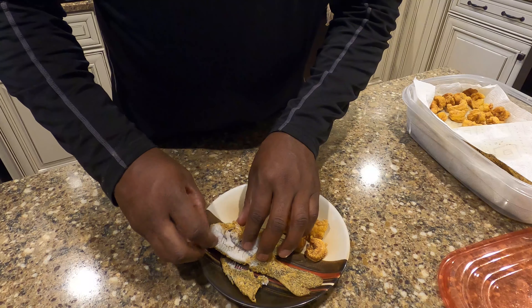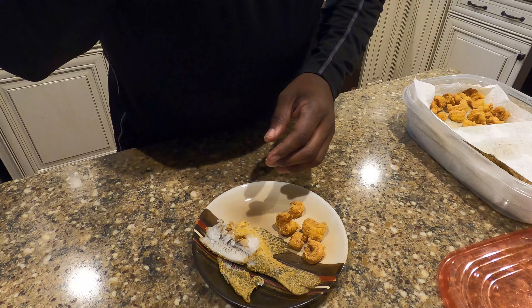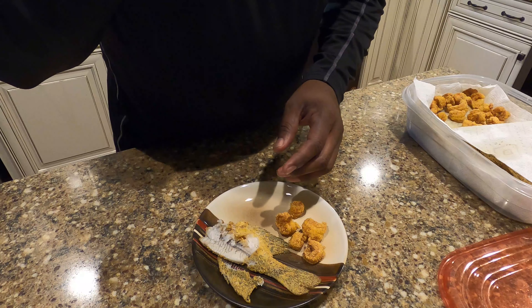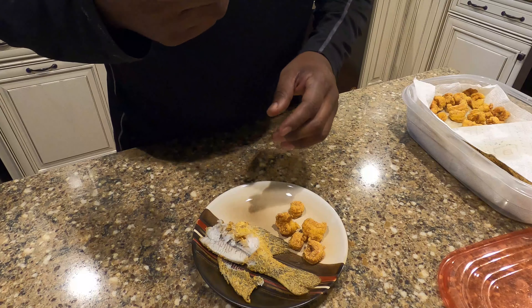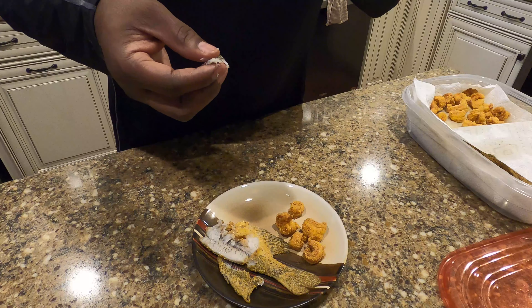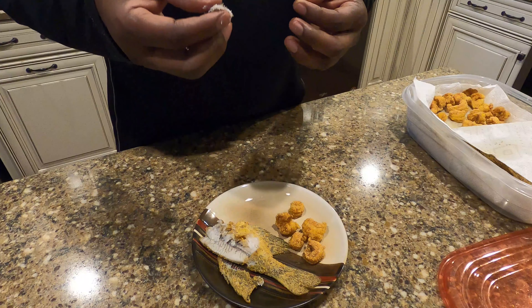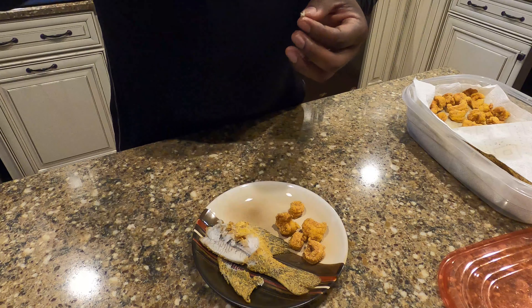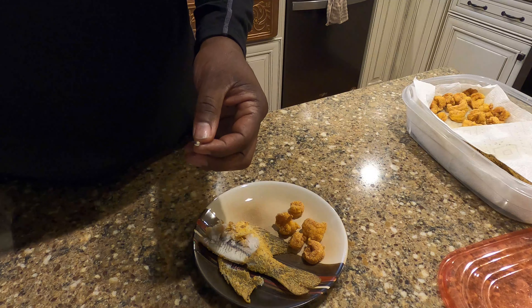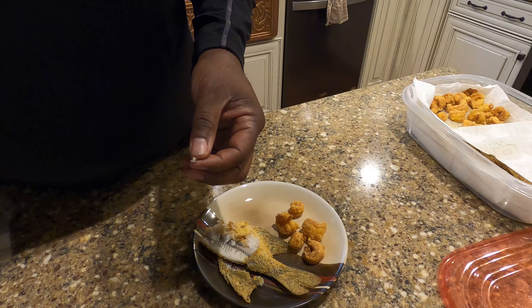Mmm — that ain't right, people, how good that is. Since I cooked the whole crappie minus the head, gut, and scales, you will have to maneuver around a couple of bones, but that's okay. Mmm, this is crappie at its best. Oh Lord, this fish is hot — it just came off the skillet.